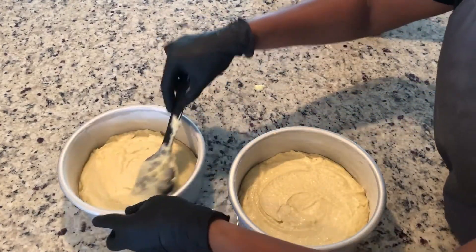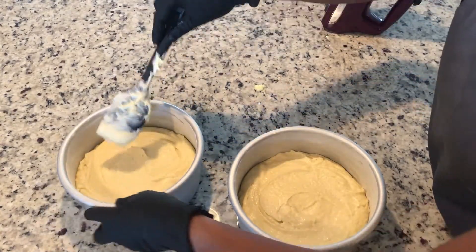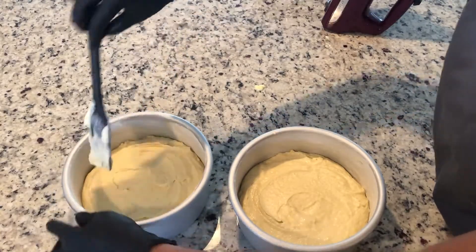Once we remove these from the oven, we'll let them cool for a few minutes in the baking pan and then remove them to allow them to cool completely.